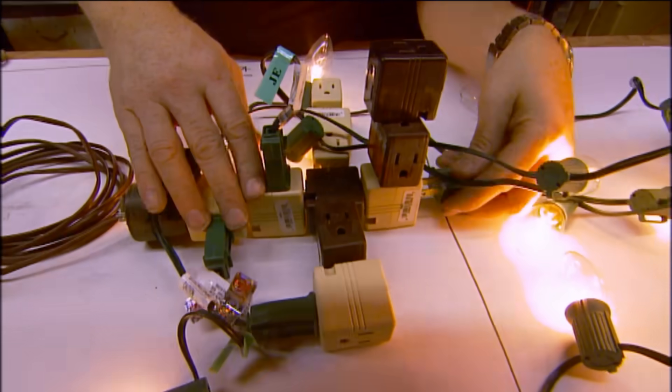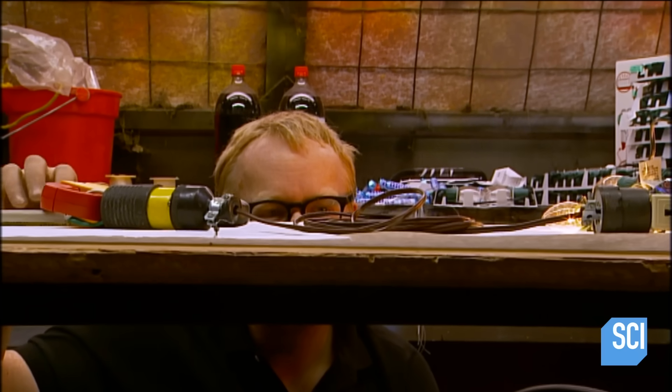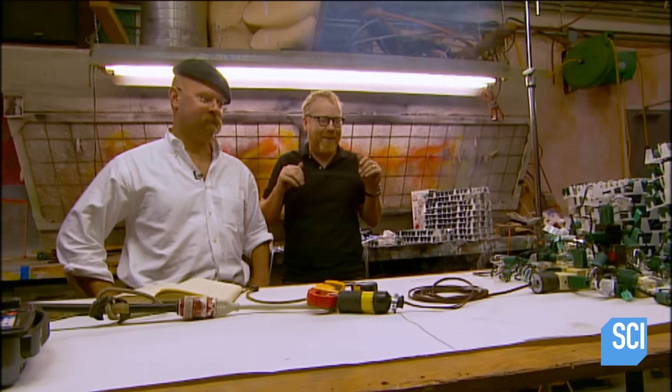Adam and Jamie have been testing how Christmas tree lights can set your festive fir on fire. They've just had a result: if you put too much into an extension cord plugged into your house, you get a spark. Now it's time to get a fire. A dry tree is going to be easier to burn, so they'll dry out the tree and wrap it with five times as many Christmas lights as they used in the shop.